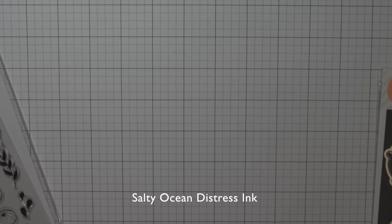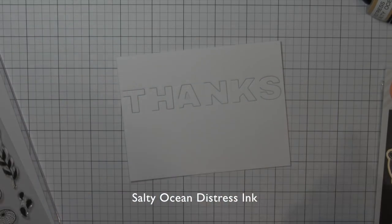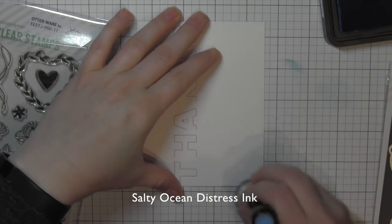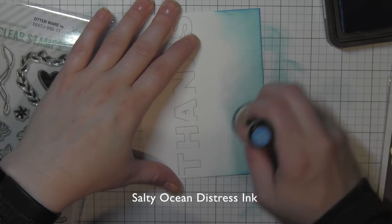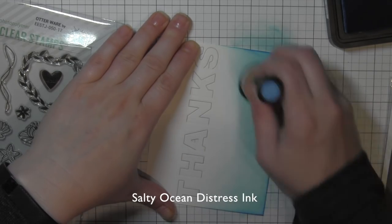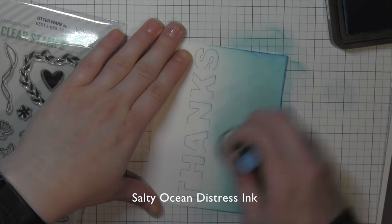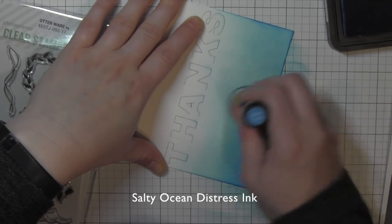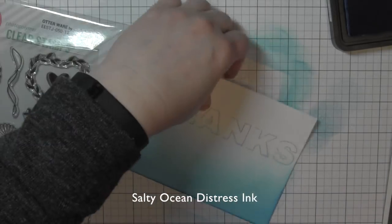Once I have that done, I want to build the scene by applying a little bit of Salty Ocean Distress ink to this panel. So I'm going to carefully remove that. You can see that the letters are all hinged on the left sides. Before I pop any of those up, I'm going to leave them flat and just add my ink to the scene, gently rubbing in the ink using the ink blending tool and building up the color gradually. I want it to be nice and dark along the bottom edge, and I'm going to pull some of that color even up into the Hinged Thanks itself.